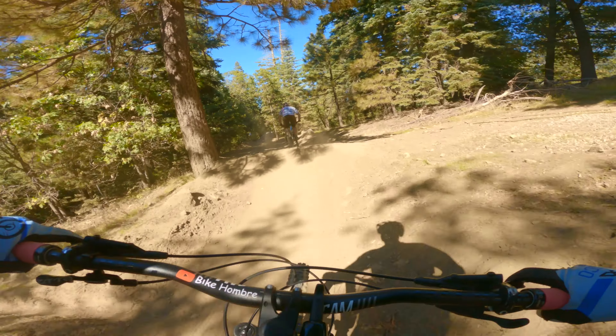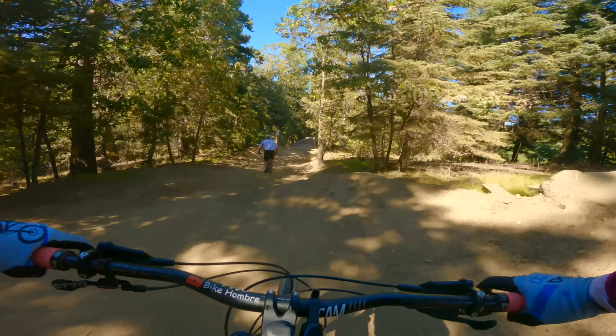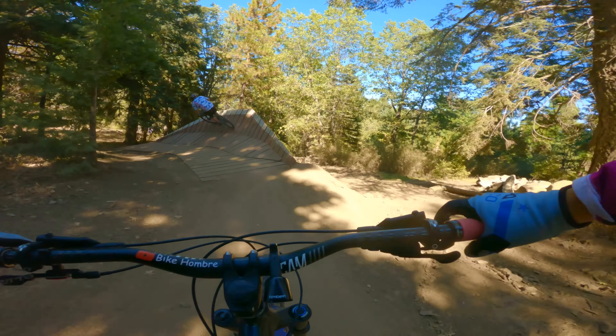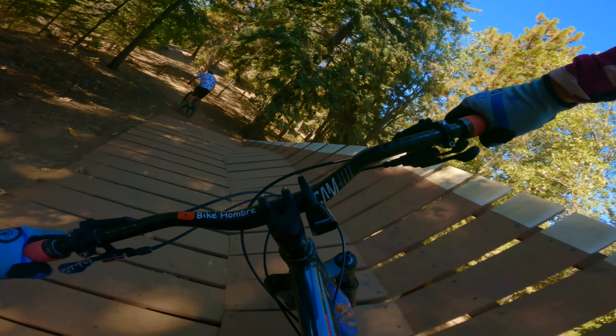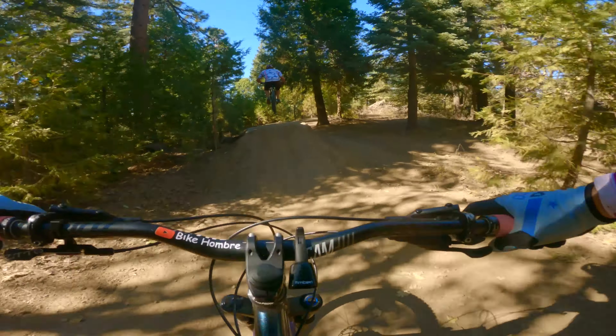So they built this berm up and then there's a little jump right out of the gate that puts you right into an optional double into the new berm that's now more of a wall ride if you want it to be. You have a low, a medium, and a high option.